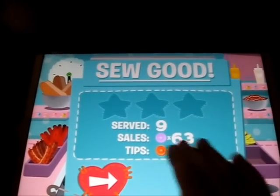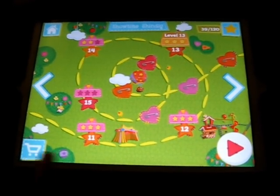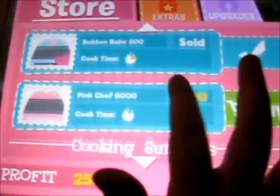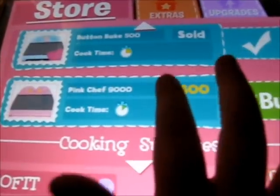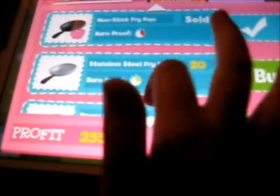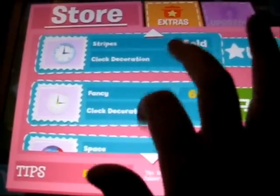Now you can see how many Loopsies you served and your sales. Once we exit the level, we can tap this little shopping cart. Here are the upgrades in the store. You can decorate your kitchen like we were talking about. Some of these upgrades let you cook faster, or make sure you don't burn — burn-proof. And some are locked. The extras make it pretty — you can make your kitchen different colors. You have different clocks.